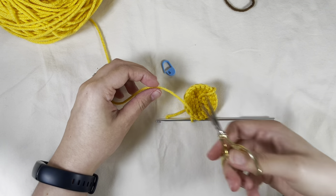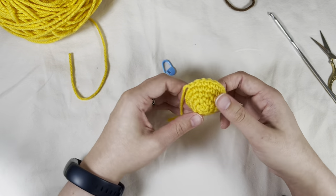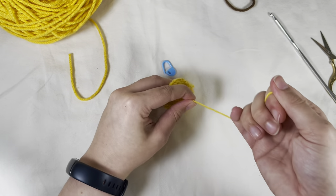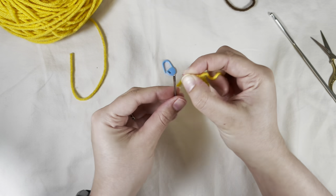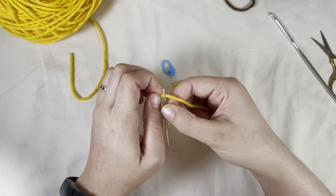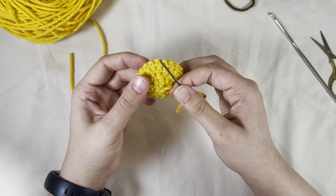Then I'm going to cut a short tail — we don't need to sew this one in, I'm going to be crocheting over it. Flip my work inside out. Take this starting tail, pull it tighter, and sew in my end to make sure my magic ring doesn't come loose over time.